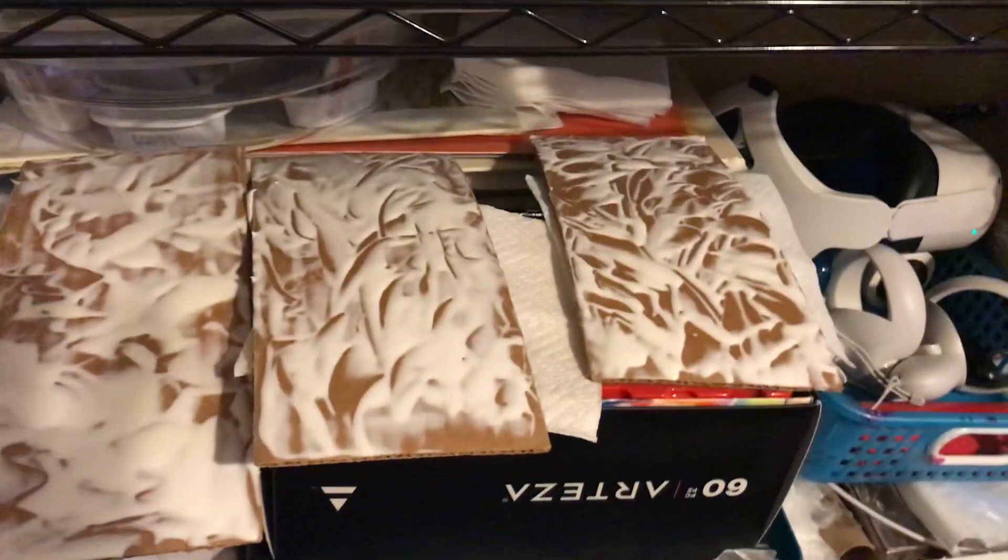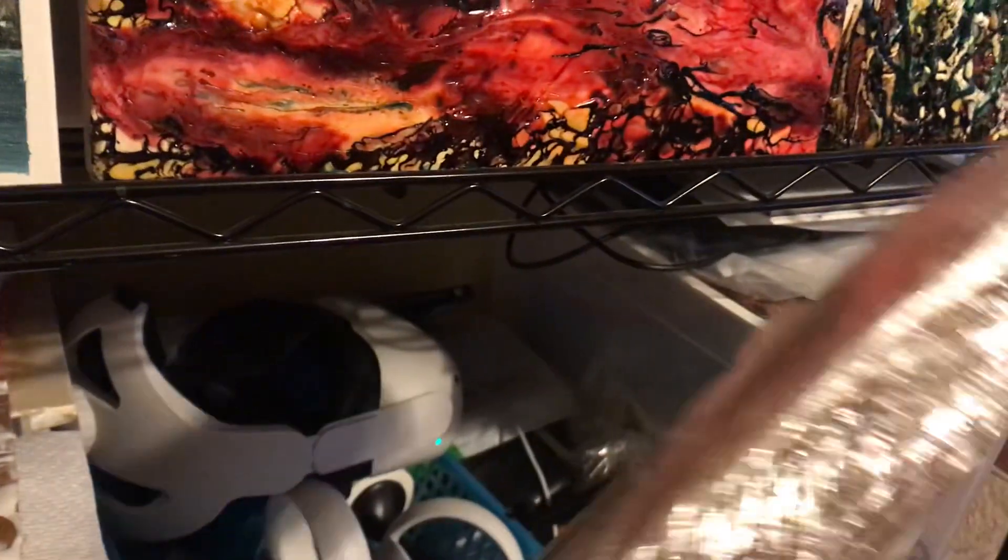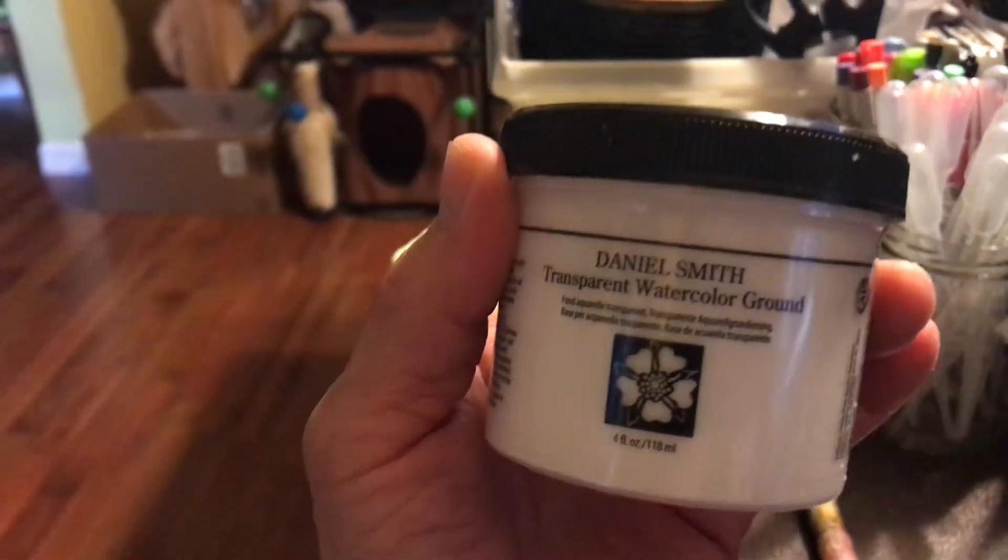Hello, my friends! Denise here from CSART. These are sheets of cardboard — they look like this. I recycled them from work, and what I put on them was some grounding stuff: watercolor transparent watercolor ground.